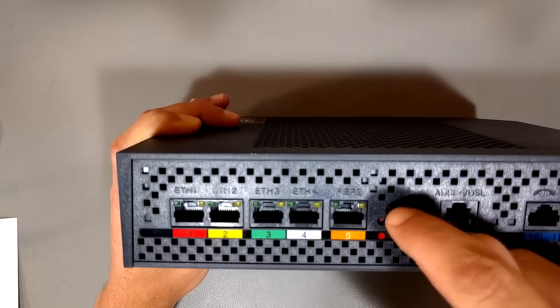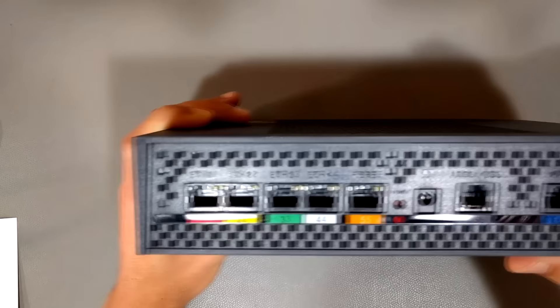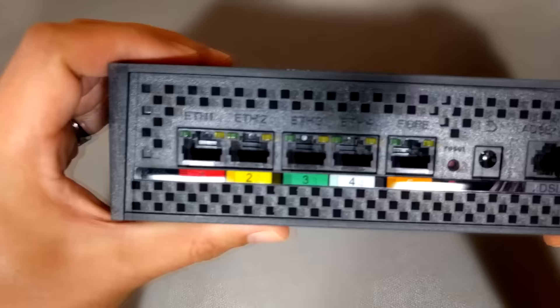Newer modems actually have a jack for optical fiber, but the ports we're actually concerned about are these: one, two, three, four. They're all ethernet jacks, labeled ETH1, ETH2, ETH3, and ETH4.